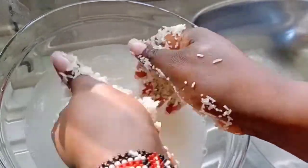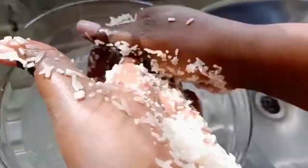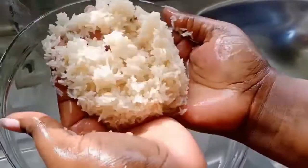After 30 minutes I'll continue rubbing the rice again for 5 minutes. And this time you can see the water is turning cloudy, and that's a sign that the mixture is ready.